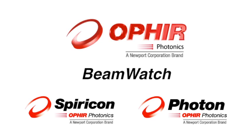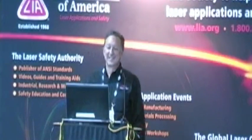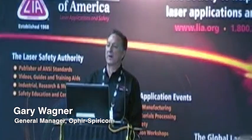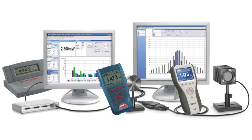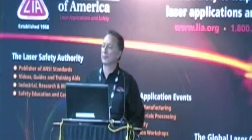My name is Gary Wagger. I'm the general manager of Ophir Spiricon in Logan, Utah. You probably know us as the equipment supplier of laser measuring devices. Measuring your laser is what we do.